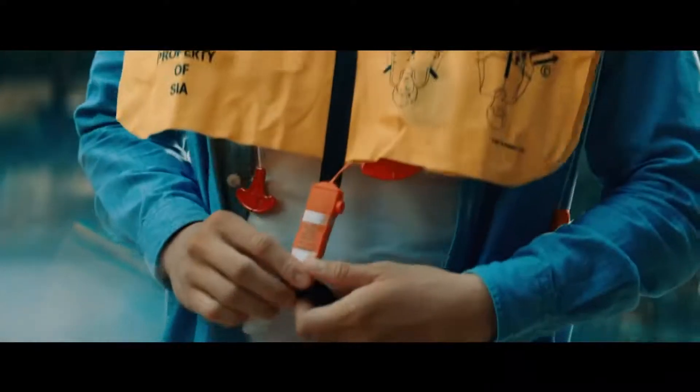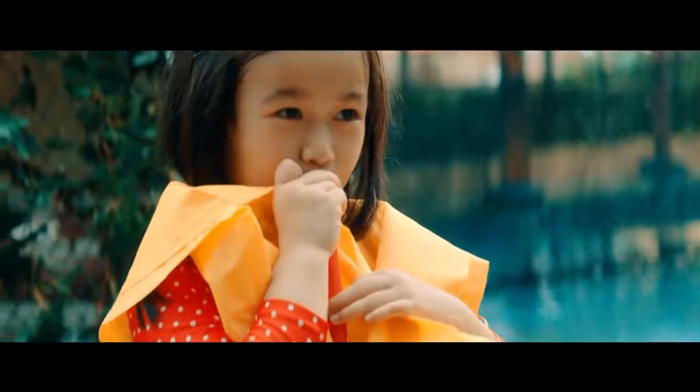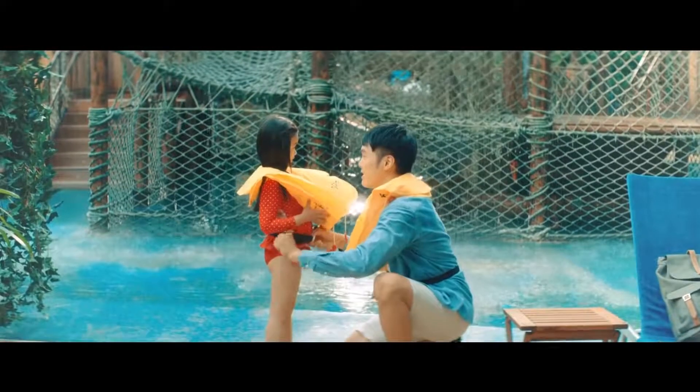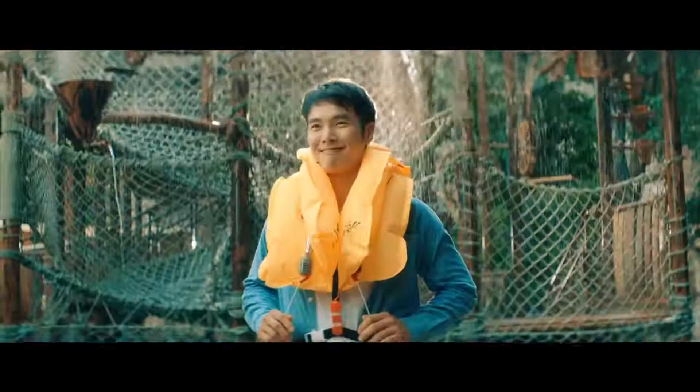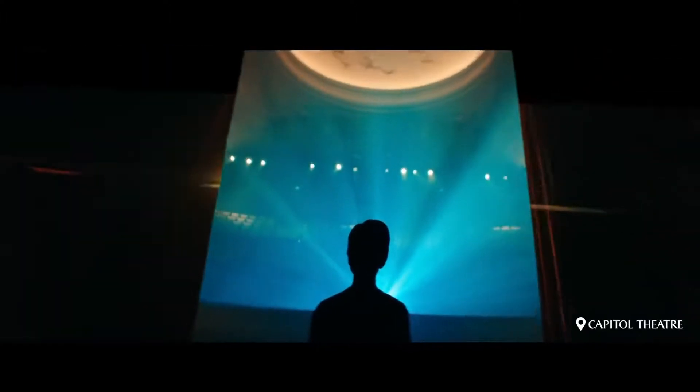Before using an evacuation slide, remove any high-heeled shoes and be sure to leave everything behind. To put on your life vest, remove it from the plastic cover and slip it over your head. Pass the straps around your waist, connect the clip and pull to tighten. Inflate the life vest by pulling the red tabs or blowing into the mouthpiece. Life vests have a whistle and a light to attract attention. Special life vests are available for children. Inflate your life vest only at the exit door and step into the raft. Life vests are located under or between your seats.